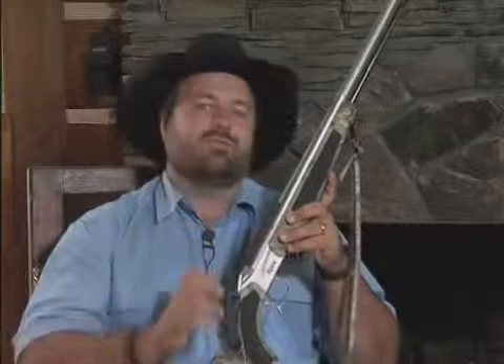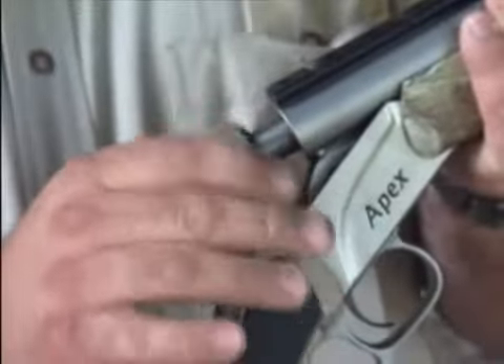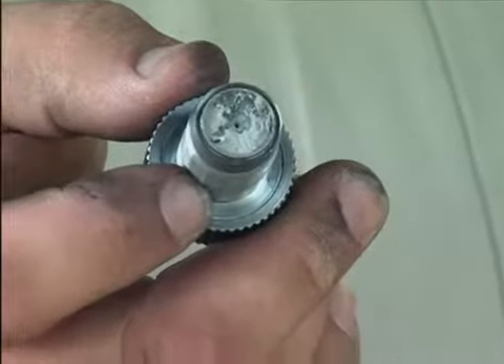You know folks, even though TC and Traditions claim that their Breach Plugs are finger removable, they come with Breach Plug removal tools. My Apex with the QR Breach Plug system comes with no tools because you never need a tool to remove a Breach Plug. So why do you think TC and Traditions include tools with their so-called tools-free system? I think you can figure that one out. The CVA QR Breach Plug system — it's the system that really works.